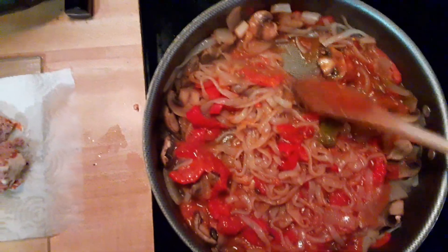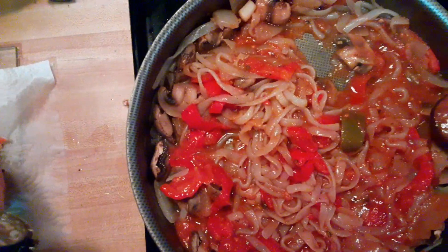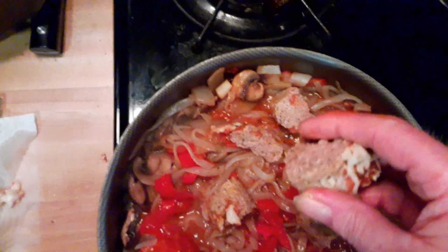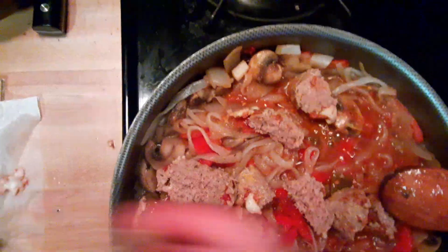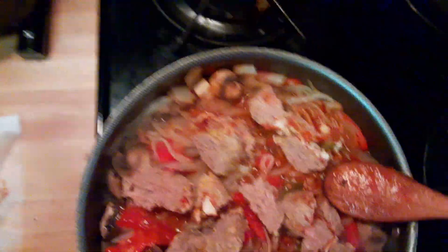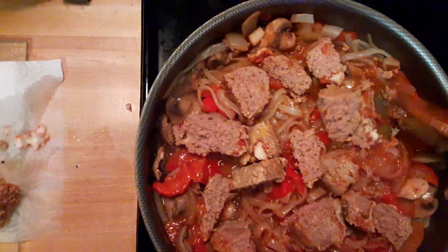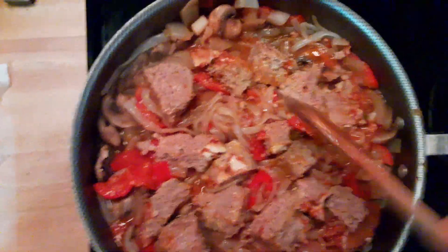Let me back out here a little bit so you can see how good that looks. Then we're going to take some of our meatballs that were already done up and drop them in there. We've quartered those and then halved them again, so we've got multiple pieces that we're just popping in there.